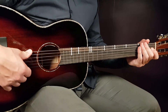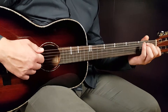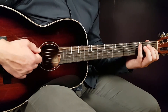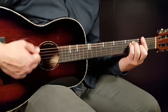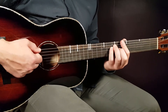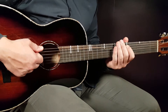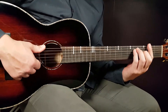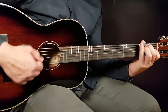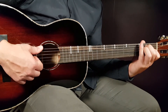Let me first demonstrate how it sounds, and then I'll show you how to count to get the right feeling. Notice I'm playing more on the bass strings because I don't want too much of the top strings.